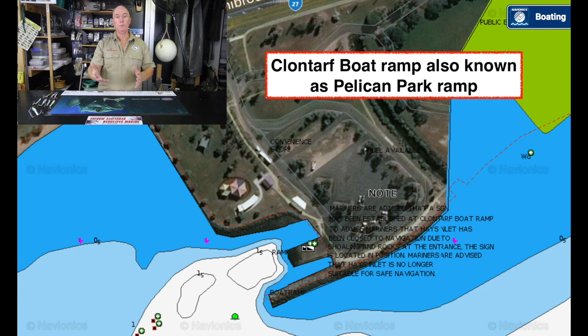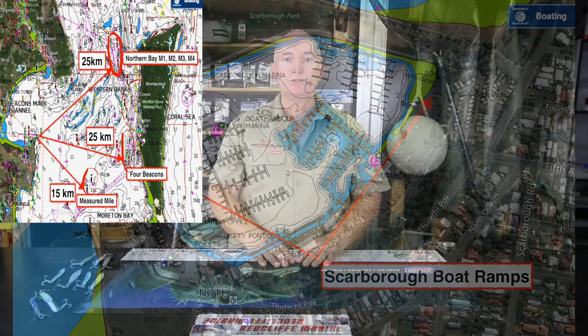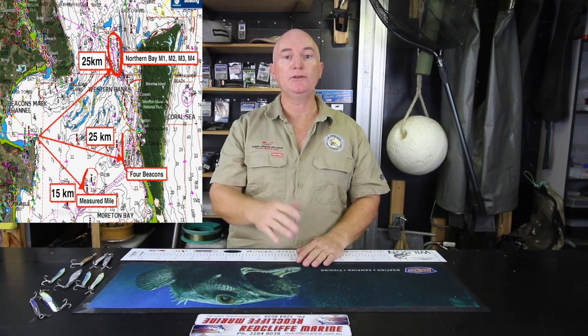I live on the peninsula, so I'll normally put in at either Clontarf or Scarborough. When I put in at Clontarf, it's because I want to go to the measured mile or the four beacons, or both. The measured mile from Clontarf is approximately 15 kilometres, give or take. The first spot is the measured mile — there are two beacons at the measured mile, and that's how they measure the mile.